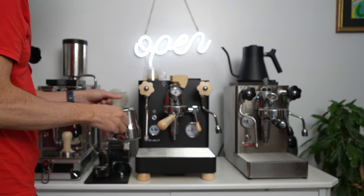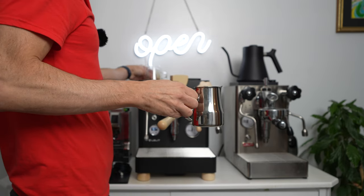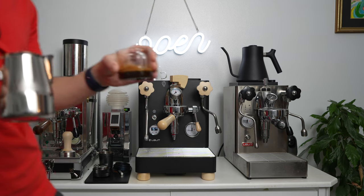My hand says that's enough. And a beautiful Rocket pitcher that comes with the Rocket machine here — Portavia. That's another story.